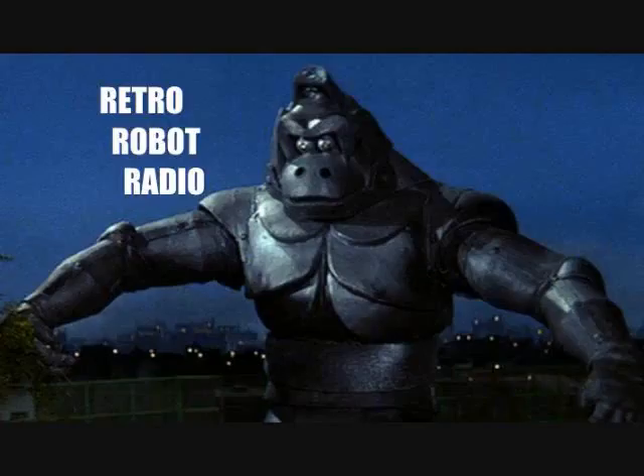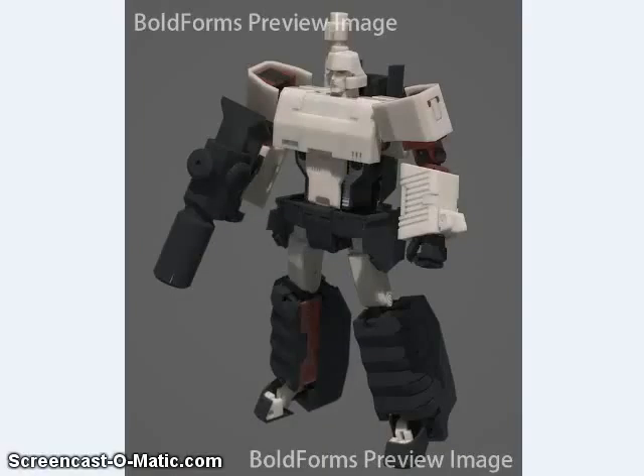Welcome to Third Party Transformer News from Retro Robot Radio for the date of June 20th, 2015. This is the week that BotCon is going on in Chicago, so there have been lots of reveals from Third Party Transformers news. I'll try to go through what I can as of the time of recording this. What doesn't make it into this episode, I'll have to wait until next episode.